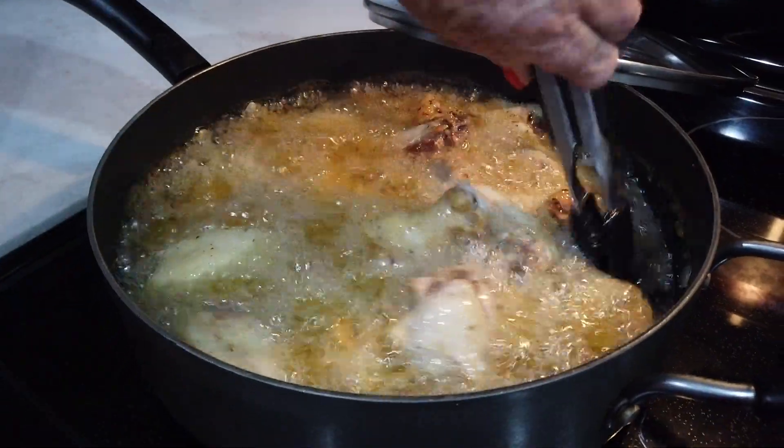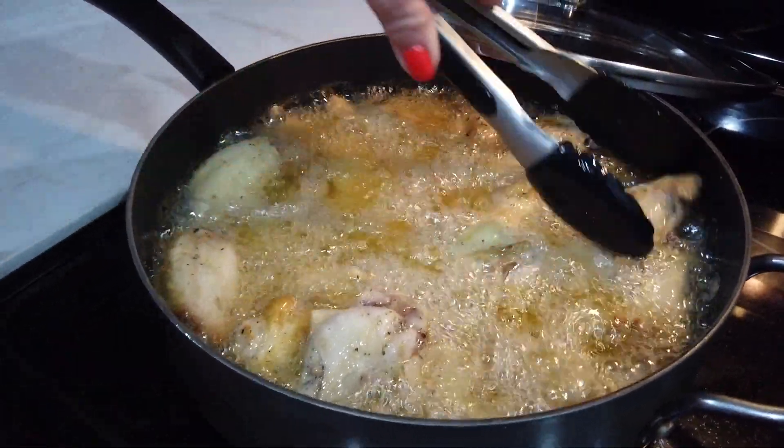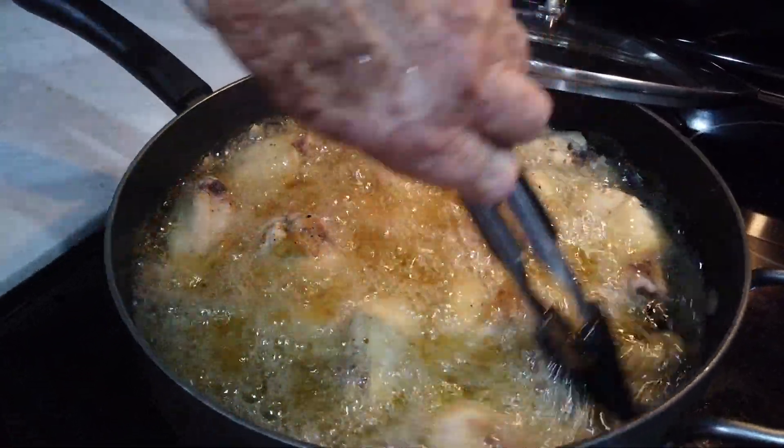As Abuela just mentioned, once the oil really starts to boil, you are no longer going to cover the chicken wings. Now you're going to let it air out as you fry them, to make sure they get nice and crispy and golden brown.